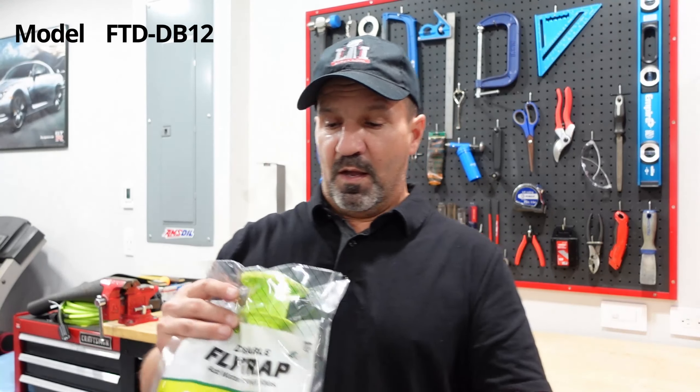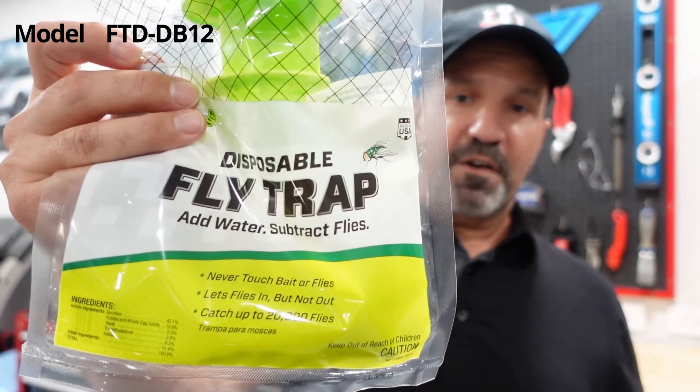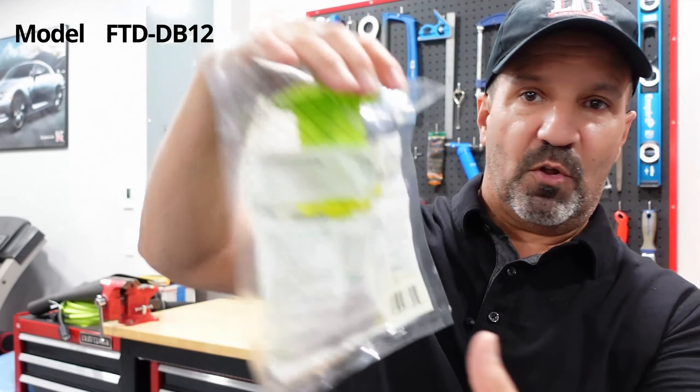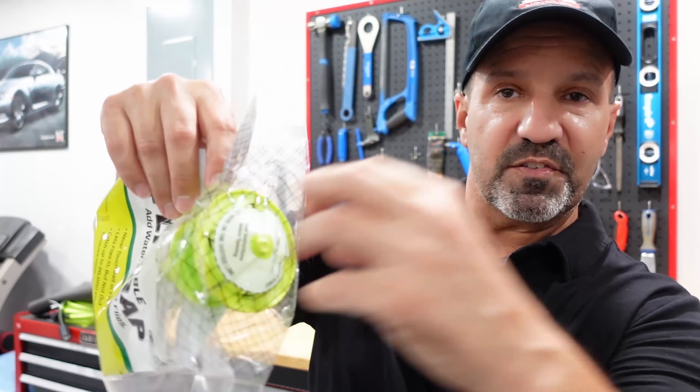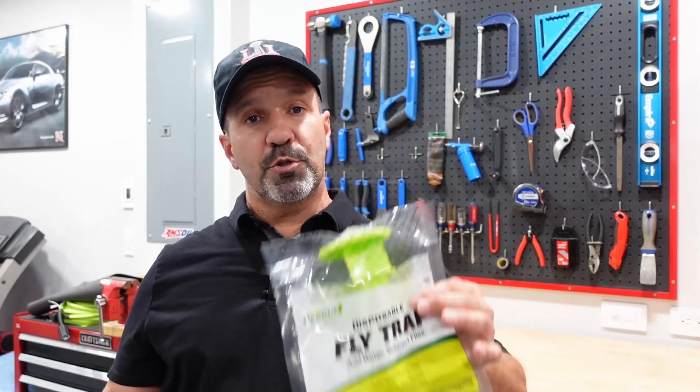So this is a great solution for that — this is a disposable fly trap. You can pick them up at Home Depot, Amazon, Lowe's, things of that nature. This is the one I've been using for years. Very simple: fill it up with water to the line, it tells you all the instructions. You cut this little tab right here, the thing pops out, put a zip tie or some string on it, hang it on a tree outside. You can get multiple ones, and when you're done you just dispose of it.